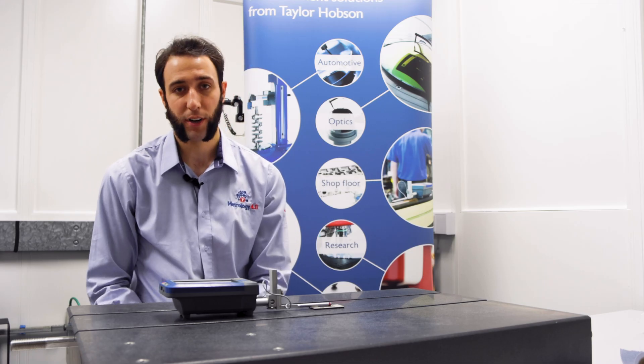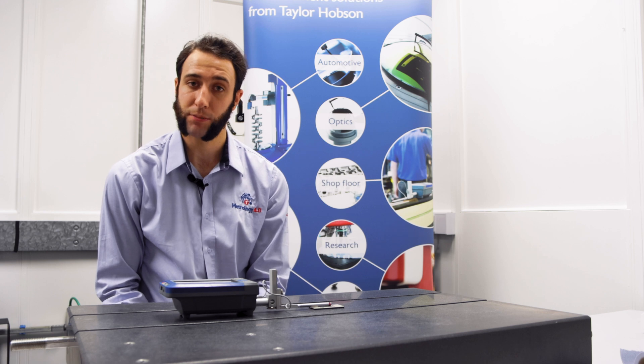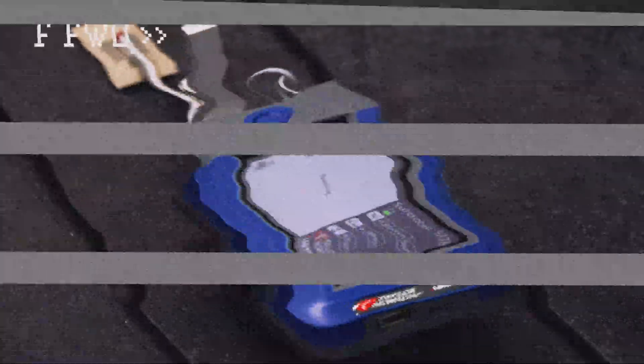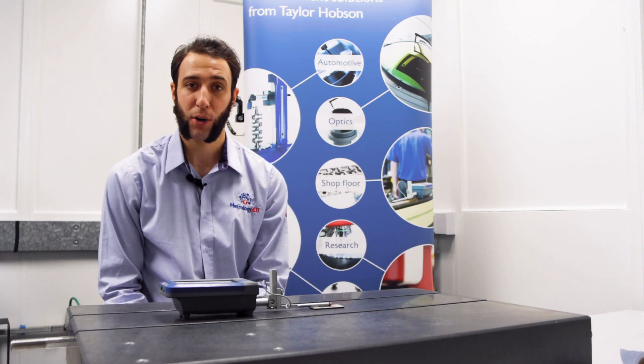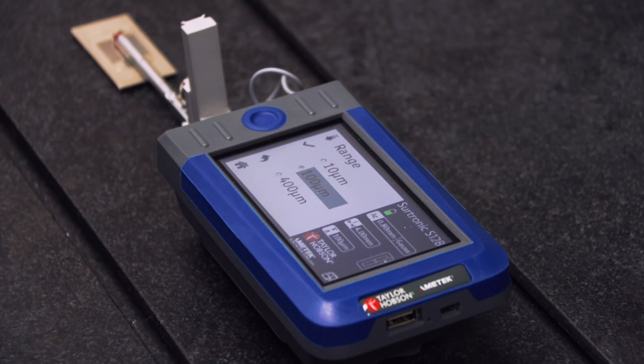Your calibration is now saved and you are ready to measure. Be aware that each time you change gauge range, you should recalibrate the instrument.